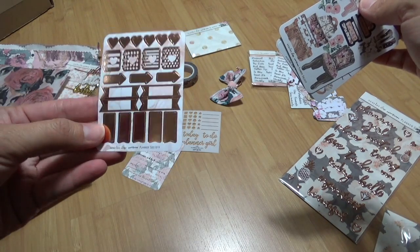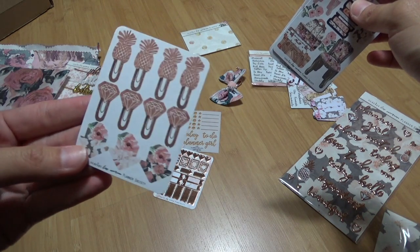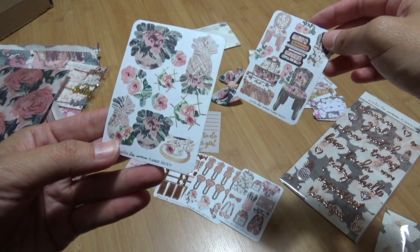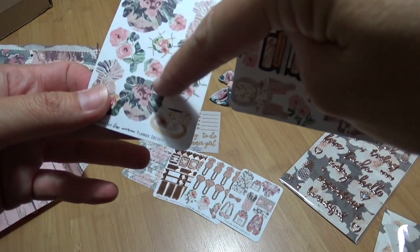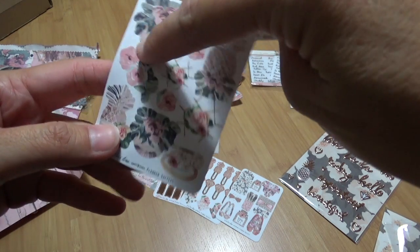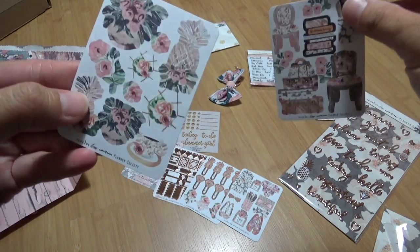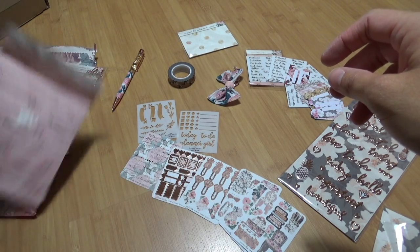These words have rose gold foil — I don't know if you can see that, but it's super pretty. The design looks a little funky, but Christy mentioned in her videos that they went with a new company, so the cut is on the inside of the design with no white space around it. That's why it looks a little funky on the edges — there's a border of extra design. This one is super pretty; I especially like the rose gold words.